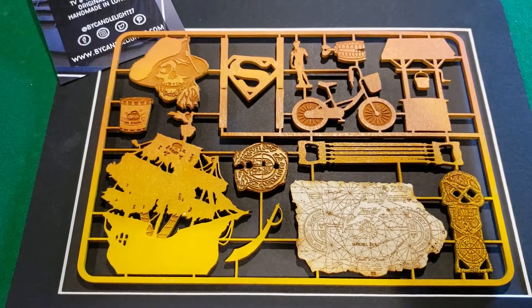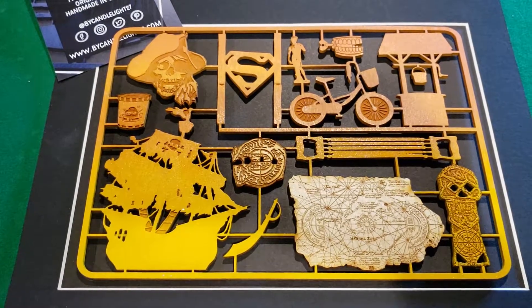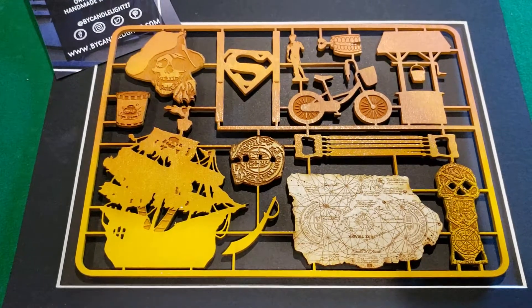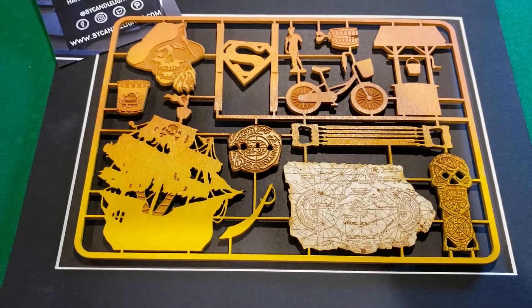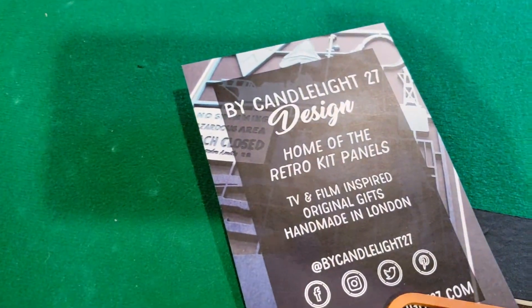Hey YouTube, it's Dave back with another piece of the Goonies collection. This time I have a retro kit panel, kind of like the old models kids put together back in the 60s, 70s, and 80s. This one is done by Candlelight27Design.